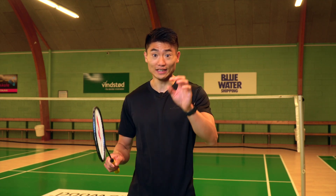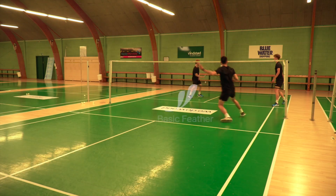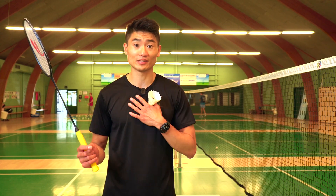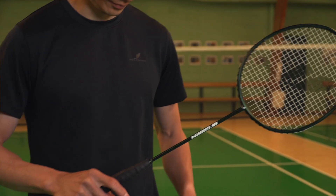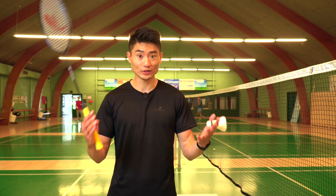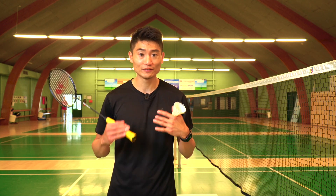A feeder is a very important part in the exercise — he or she can make it or break it. This is Basic Feather, a badminton brand founded by myself, Lemon Kwak, and Morten Frost, the former All England champion. What we want to do is to create high quality products with a very minimalistic approach. When you see our products, you'll feel that minimalistic Scandinavian vibe — that's what we believe is missing in badminton.